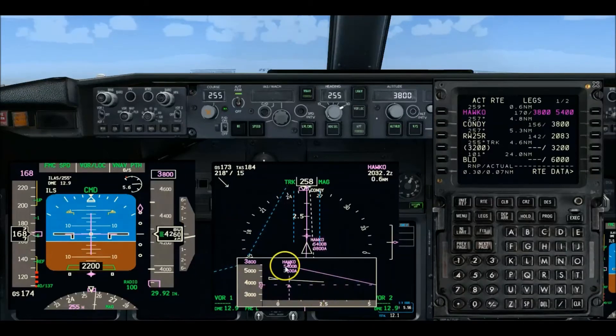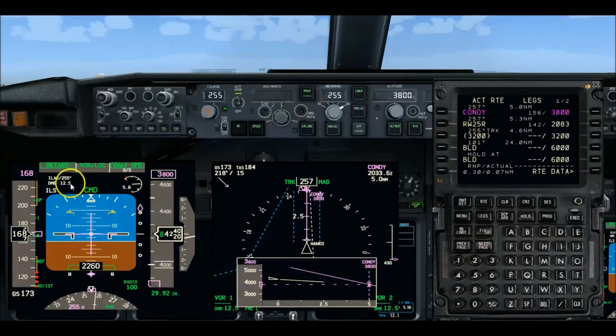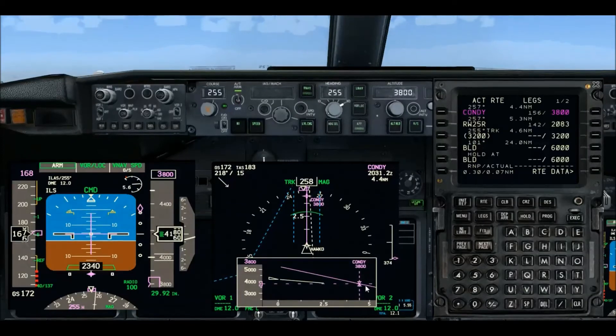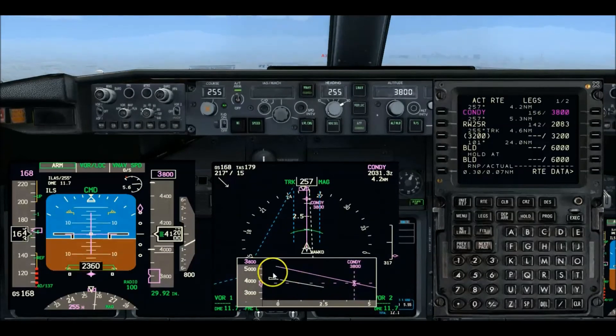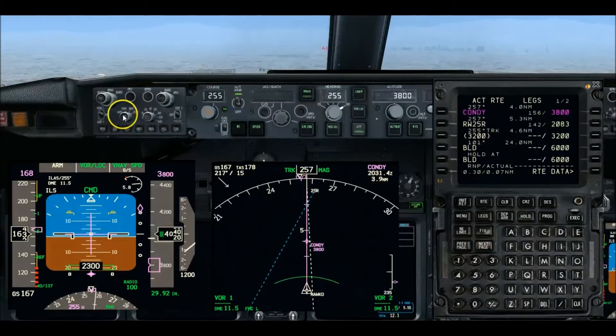We've just passed HACO. Now we're heading to CONDI — we're 12 and a half miles out. Remember, CONDI is a 7.5 DME and it's one of our call-outs for altitude checks with no flags. We are just coming up on leveling off — coming up on 3,800 feet — pretty soon to level off and then fly in to capture glide slope.